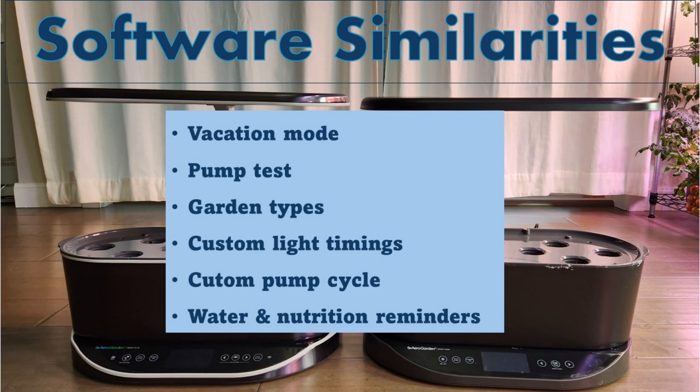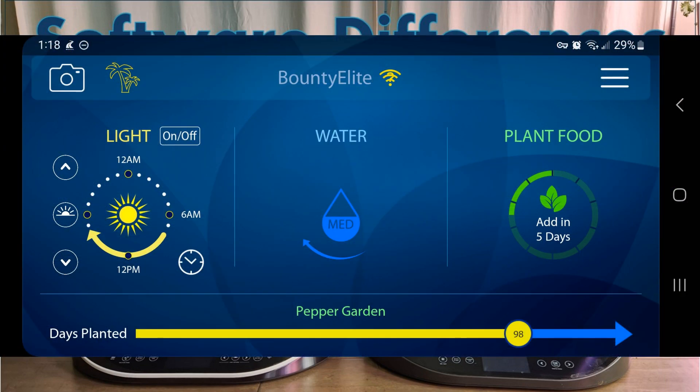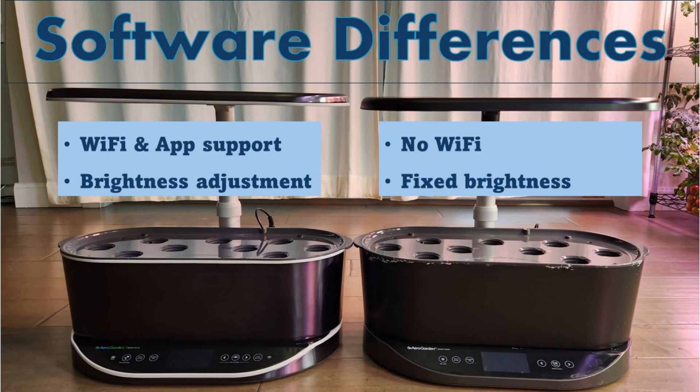Coming to the differences in software: the Elite has built-in Wi-Fi and app support — once you add the device in the app, you can manage most of the settings in the app itself. Bounty Basic doesn't have Wi-Fi support. The Elite also has sunrise and sunset lighting to automatically adjust brightness according to sunlight, while Bounty Basic has fixed brightness.